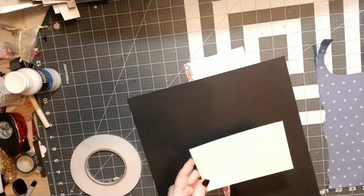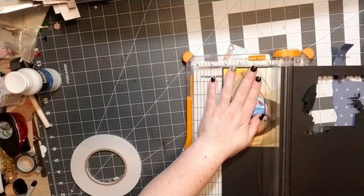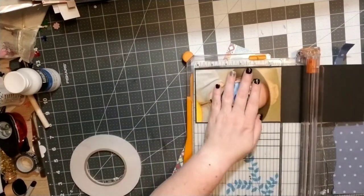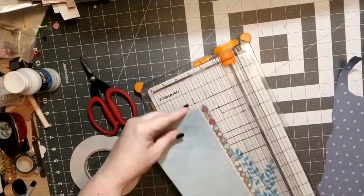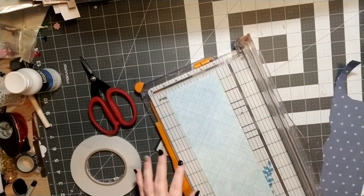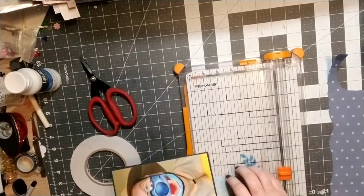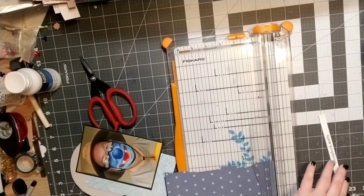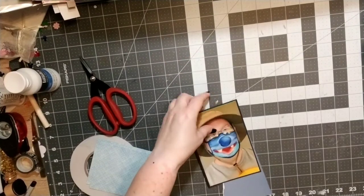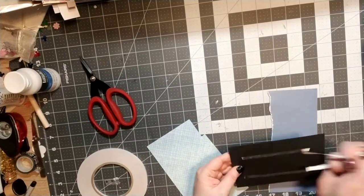While I'm waiting on that to dry, I'm going to go ahead and back my photo. I'm backing it with some black first because there are going to be so many layers — I wanted to at least ground the picture with a little bit of a black background. Now I'm just taking a bunch of papers and some other ephemera and tags and building up the layers on my photo. I have a couple of different pattern papers and I'm going to layer those up.